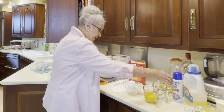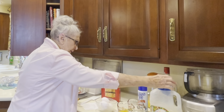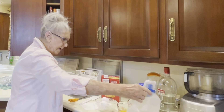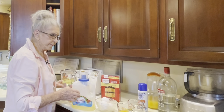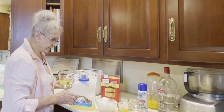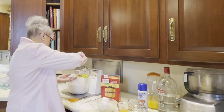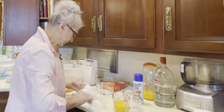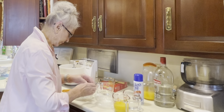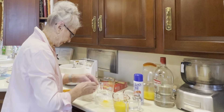Next we've got one cup of vegetable oil — we use Crisco. Not really telling you about brand names, but it makes a difference in your recipe if you get used to using a certain brand, and I use Crisco a lot. I'm also using four eggs, and I got these eggs at room temperature — they do better if you do that.